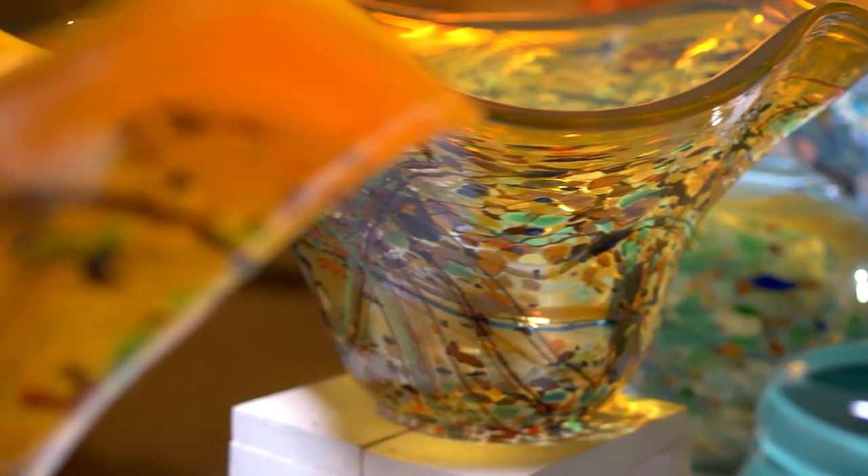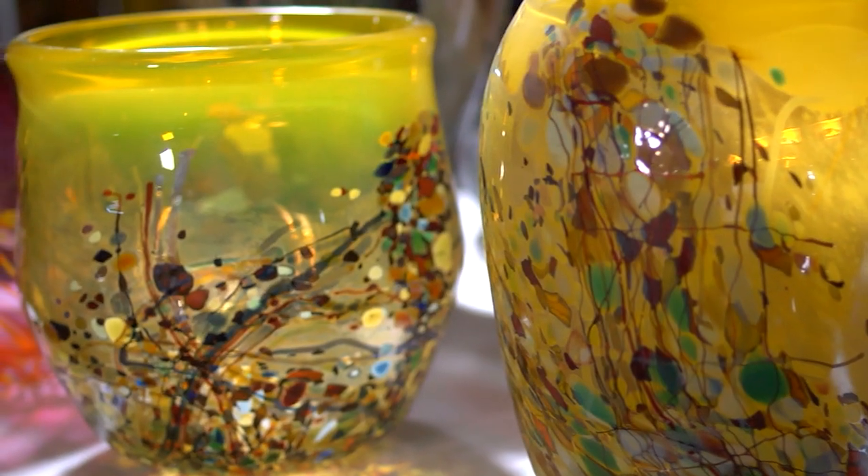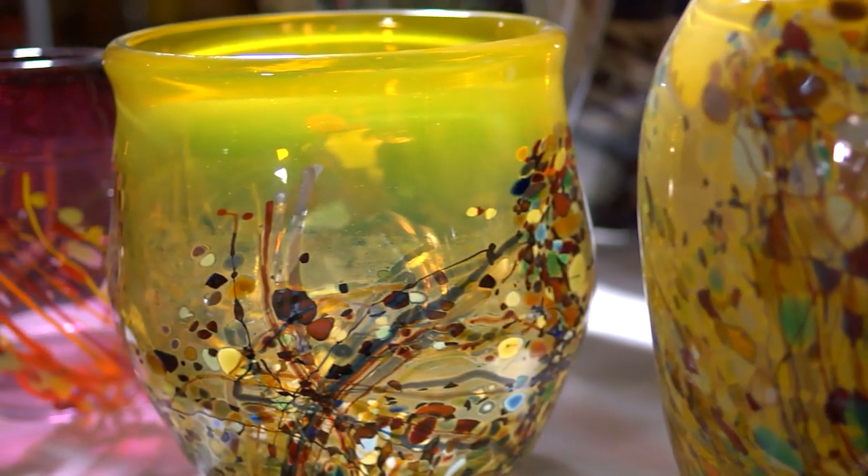We start early in the morning choosing our colours, choosing the colour of the vessel. We want the palette to absolutely go with that one specific piece. We have to have our design ready to go and things planned out.